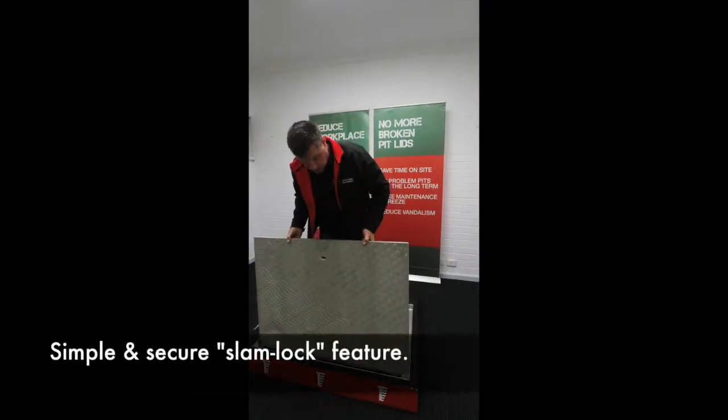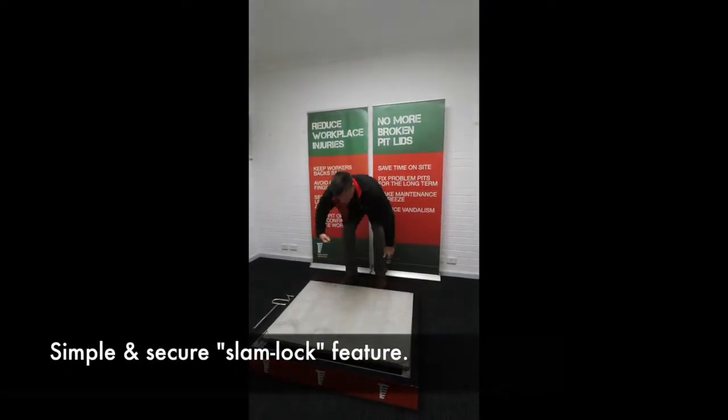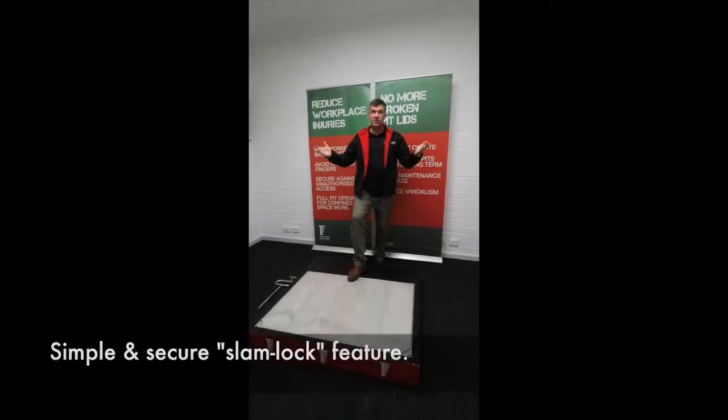I simply slide the lid into the front and it slam locks.